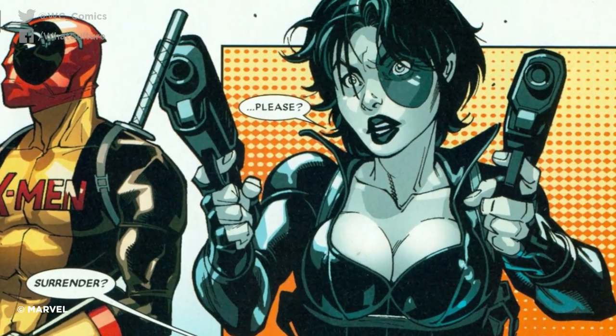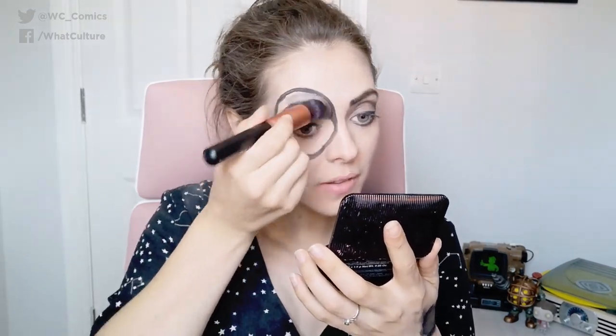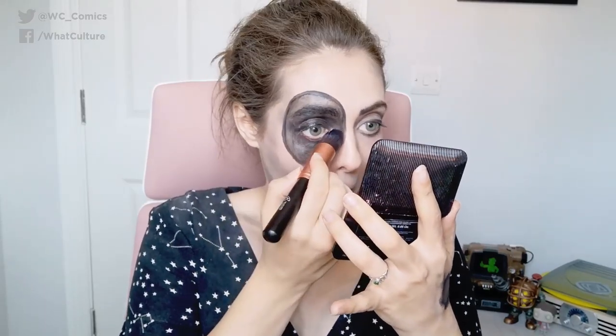I'm basically contouring every part of me, including the boobage area. Domino is one of those characters that has quite big assets, so we are just going to pretend that's what we've got going on ourselves, even though it is the opposite of that. So if you are quite finished with contouring your boobs, you can then fill in the black Domino mark that goes round her eye.